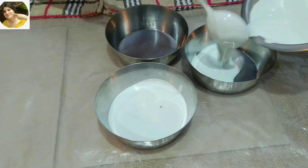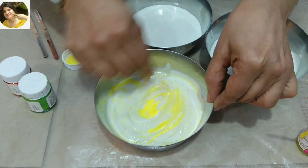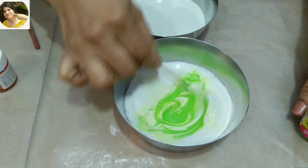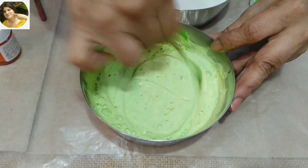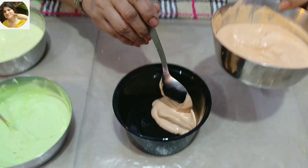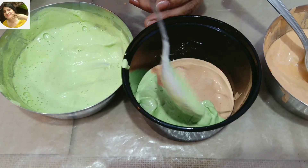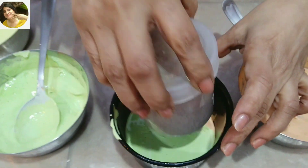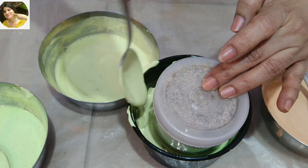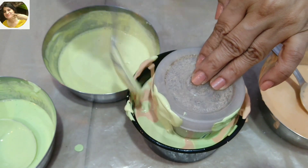For the second pot, I am taking white cement in three separate portions. I will get three different acrylic colors. If the white cement is thick, you can add some water in it. Now I will do the same procedure that I had done before. I will put a different color in each portion.